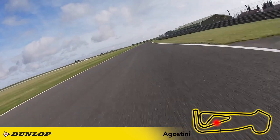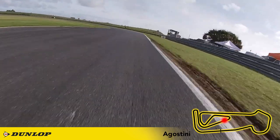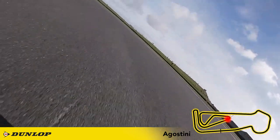Once again I'm looking for the 300 metre board as my braking marker and I'm back to second gear. Don't dive to the kerbs too early and just roll around to find a nice late apex.